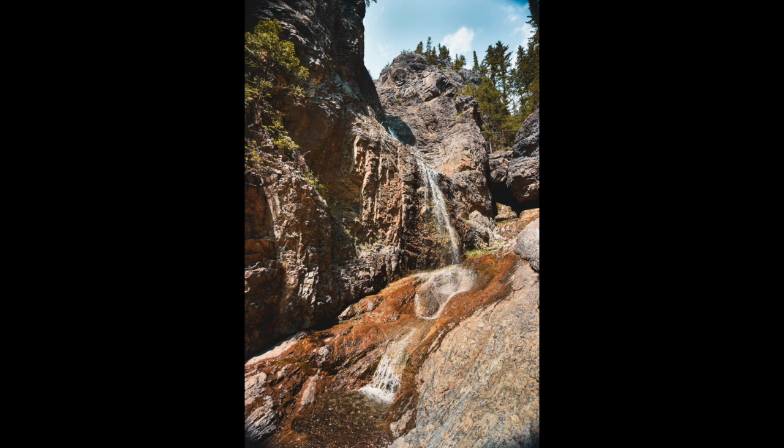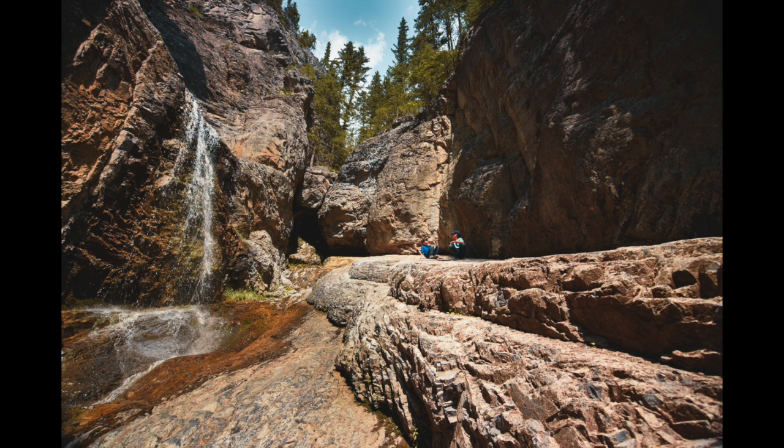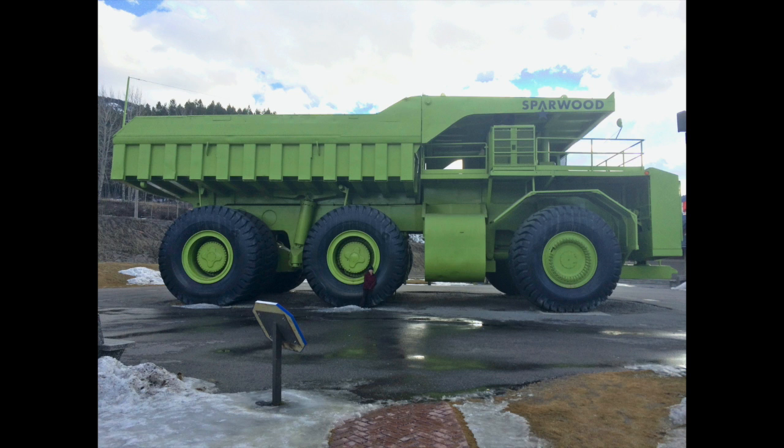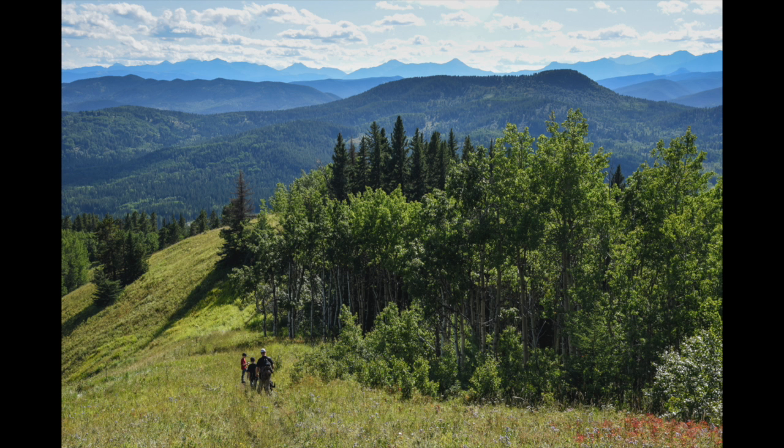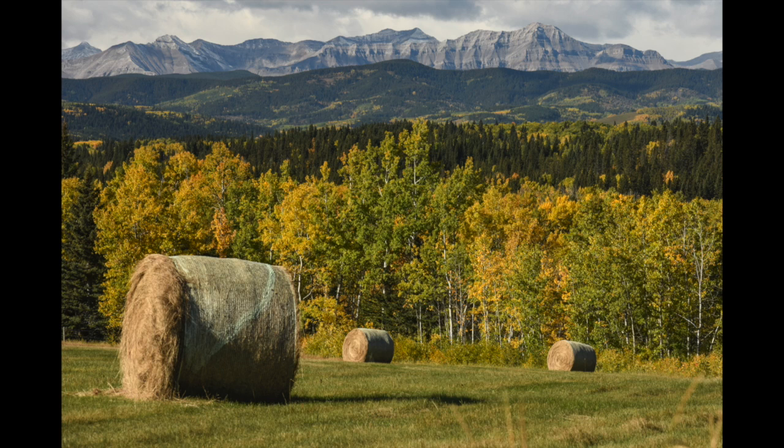How do we use perspective in the landscape? Here is a waterfall like Grotto Canyon — it's kind of neat, but if I include the boys in the photo you get a real sense of how big that landscape is and how tiny they are. Same with the truck in Sparwood — we know it's quite big, but if we include a person in it you really get a sense of just how big that truck is. Here's my family going for a hike at Square Butte Hill — you can see they're pretty small in that great big world. Sometimes it's neat to use that as a tool in perspective to get an idea of how big or small something is.